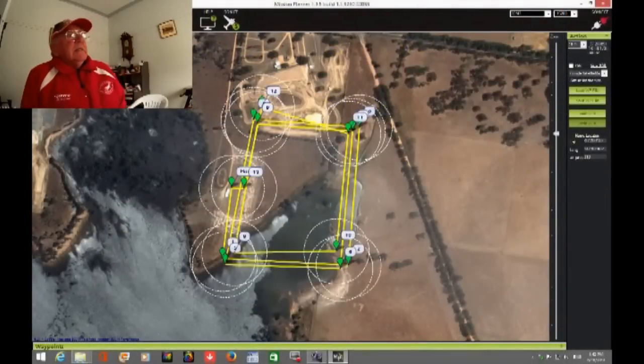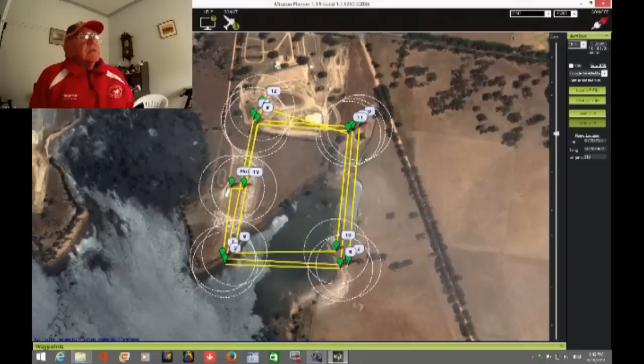Hi, this is Jeff O here. This time I'm going to show a two-part video on flying my aircraft using the APM on-board program system for waypoint flying. The first one will be for the Zeta Phantom that I have and the other one will be for the Bixler II.